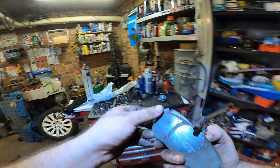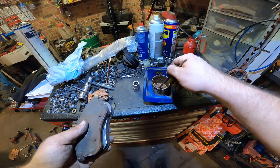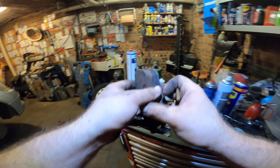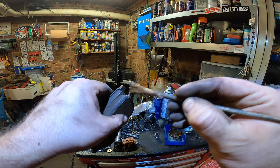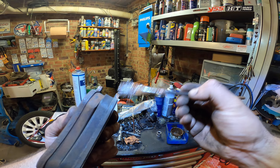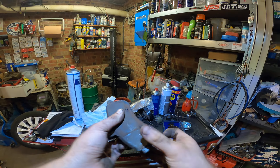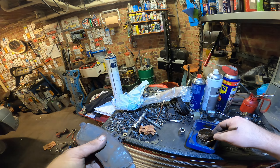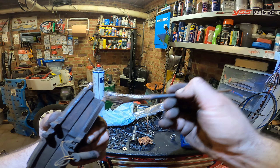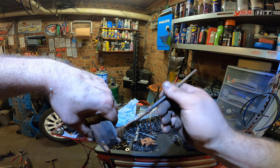New anti-seize on there — not too much, not too little. Just grease up the friction points, nothing else, otherwise you have the probability that your grease starts flying everywhere.